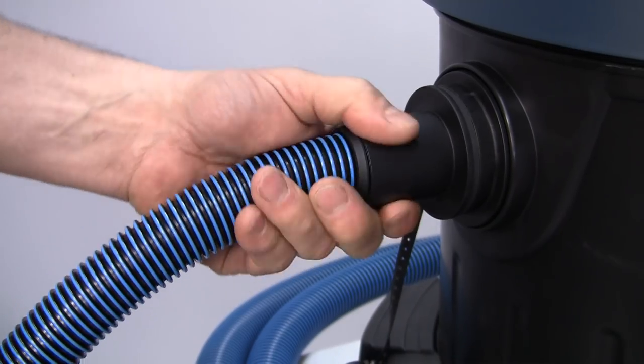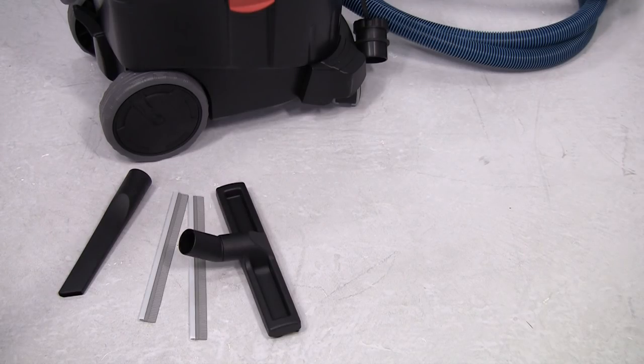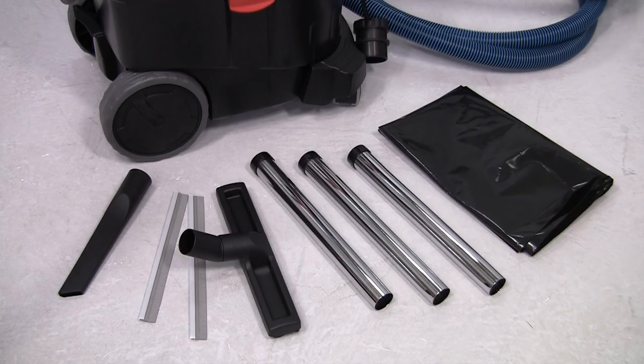As well as the hose, the vacuum is delivered with a crevice nozzle, coarse dirt nozzle which has inserts for wet or dry cleaning, three rigid pipes, and the plastic waste bag.